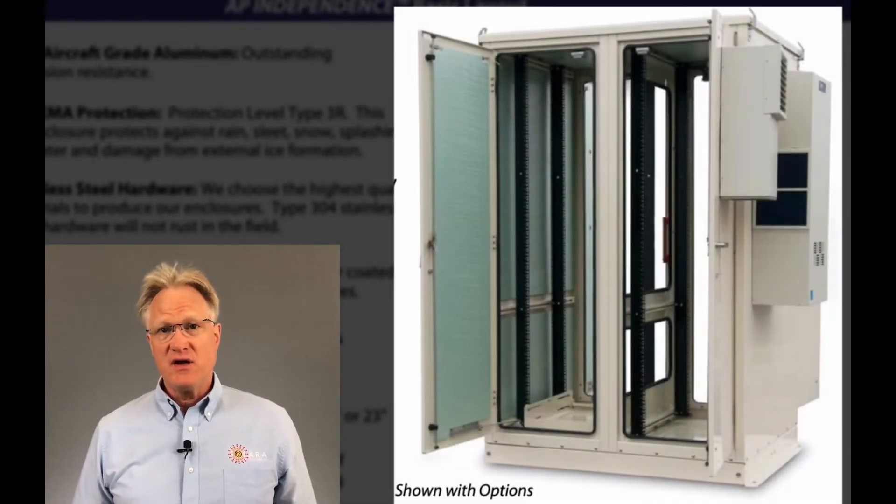Hi folks, welcome to Solara Technical's review of our partner's product lines. In today's video, I'm reviewing American Products Independence Multi-Bay Outdoor Enclosure.